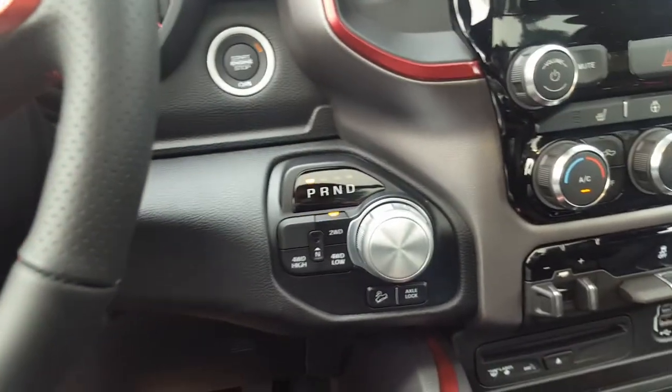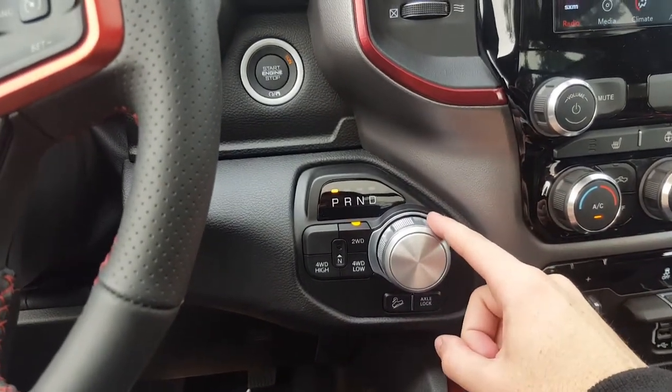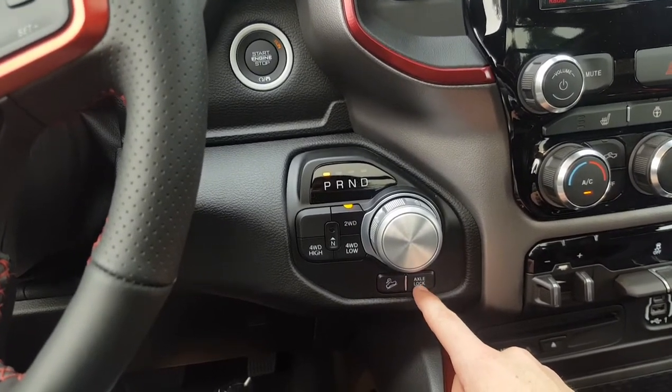Right down here is the gear shift, and what is different in the Rebel compared to other RAMs is this axle lock right here, which locks the rear axles for off-roading.